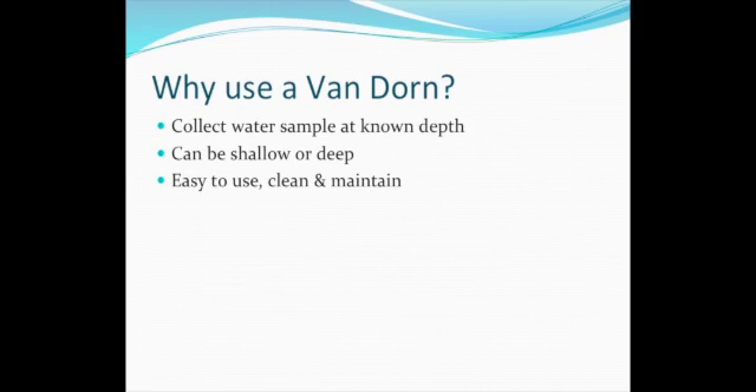Because of its simple construction, the Van Dorn bottle is a low-maintenance sampling device.